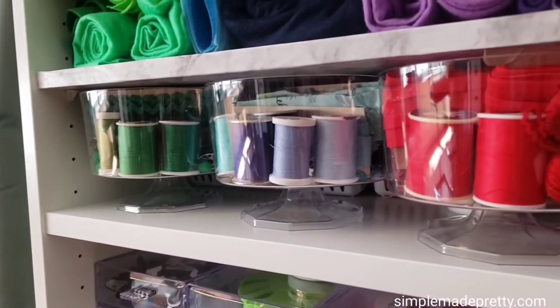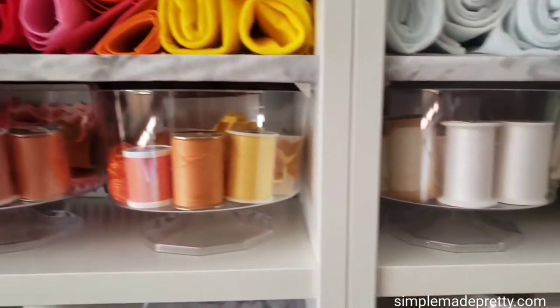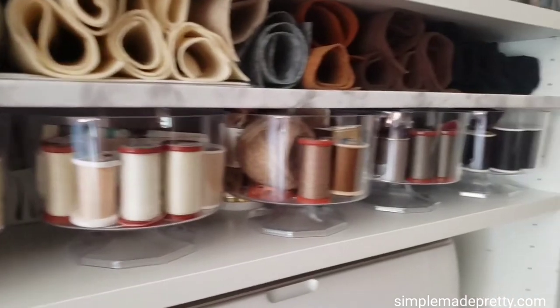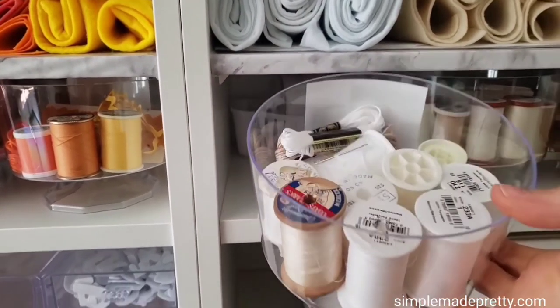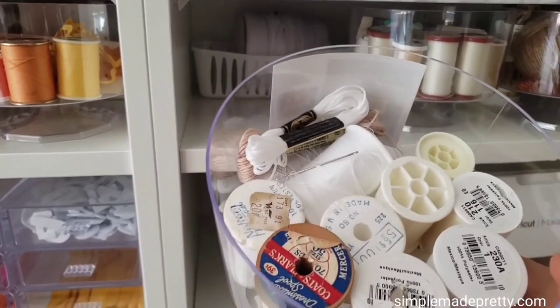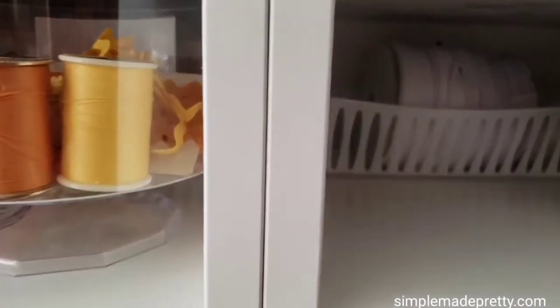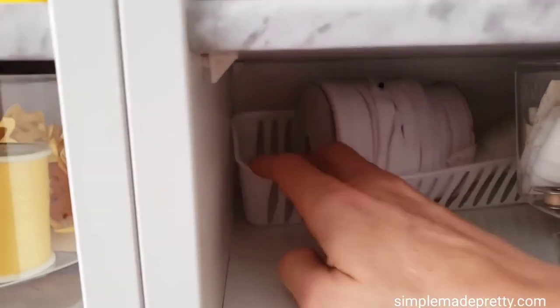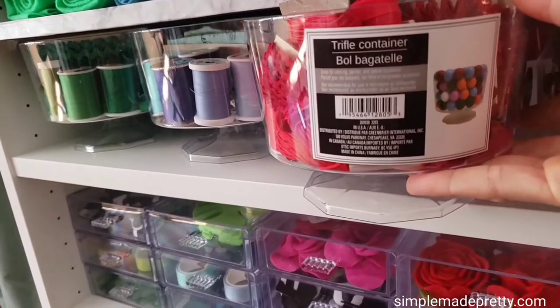I organize my sewing supplies by color in the Dollar Tree trifle bowls, including sewing thread, sewing bobbins, bias tape, lace, rickrack, and embroidery thread. Behind each trifle bowl is a Dollar Tree basket with larger sewing items that don't fit in the bowl. I didn't want to waste the space on the shelf behind the Dollar Tree containers so I added the baskets hidden in the back.